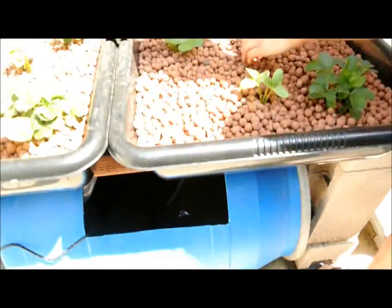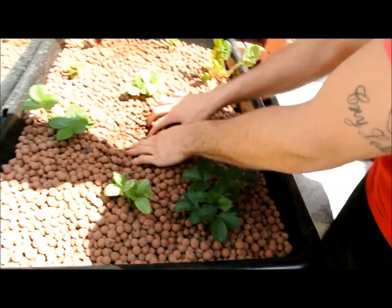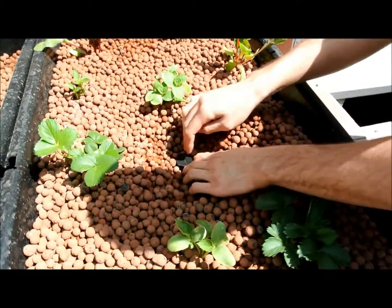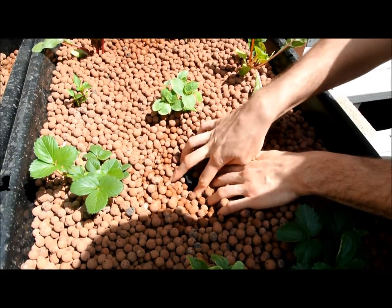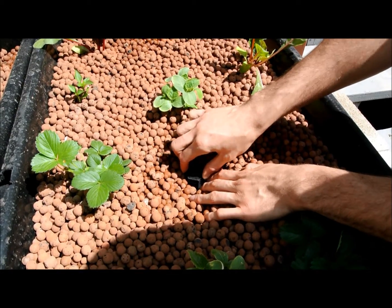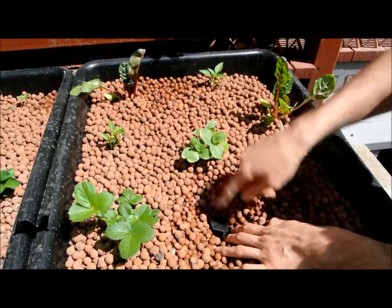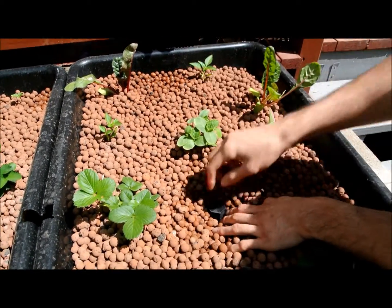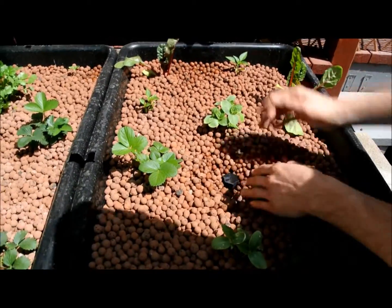I don't know if you can see the fittings from here. There's a drain fitting — you can find these fittings at any hydro store. I actually ordered mine online on Amazon. They're Ebb and Flow fittings, and they come with a taller piece and a smaller one. The half-inch tube is connected to the shorter one, and it fills up through there.